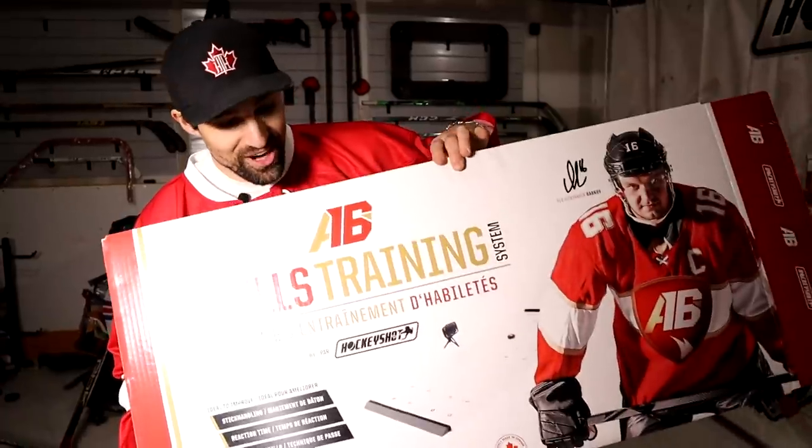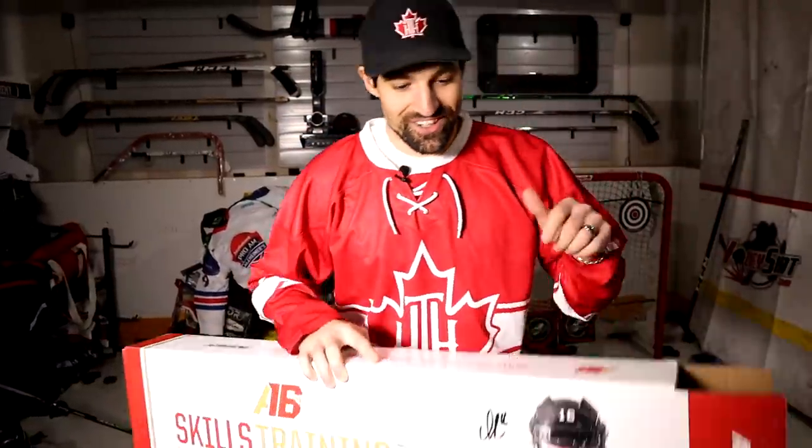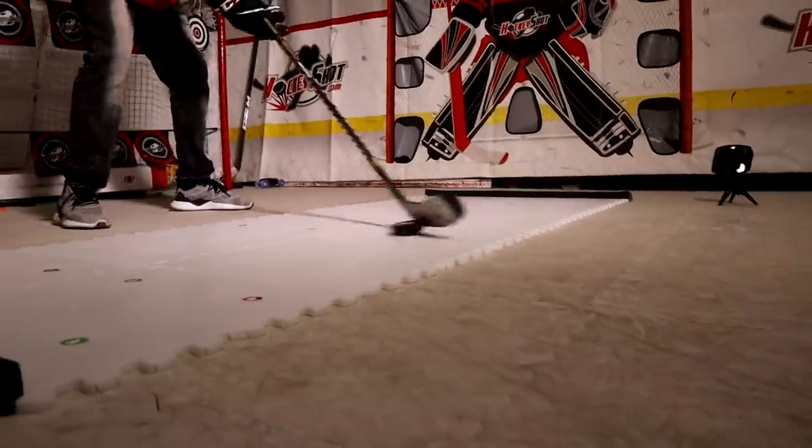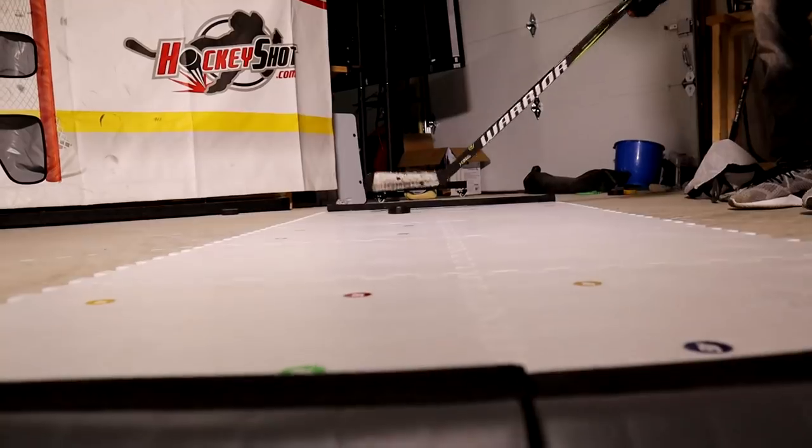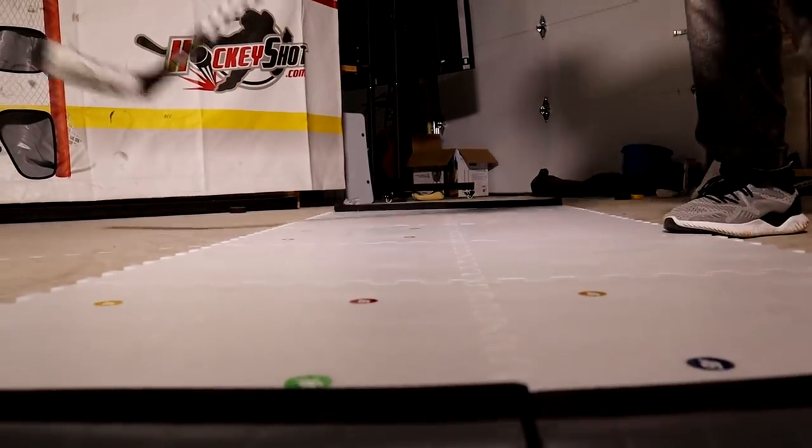There you have it — the Alexander Barkov training system with some tips from Barkov himself. If you guys want to dangle like Barkov, head over to HockeyShot and grab this kit. I really liked having that reactive training — it keeps you thinking, looking, scanning, and moving the puck. It pushes you outside your comfort zone and gets you doing moves you wouldn't normally do in training. The rebounders are great too — you can use them for shooting, stick handling, and passing. It's a three-in-one skill system. Thanks a lot for watching. See you guys in the next one.